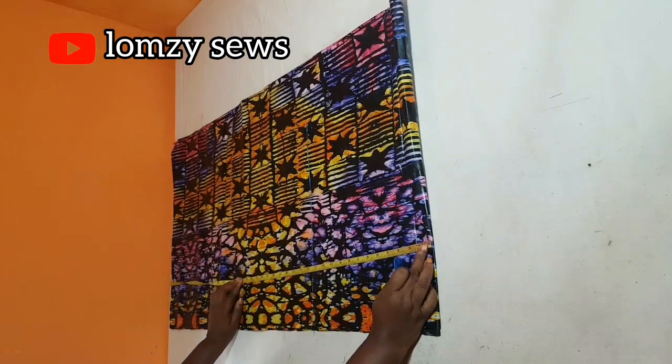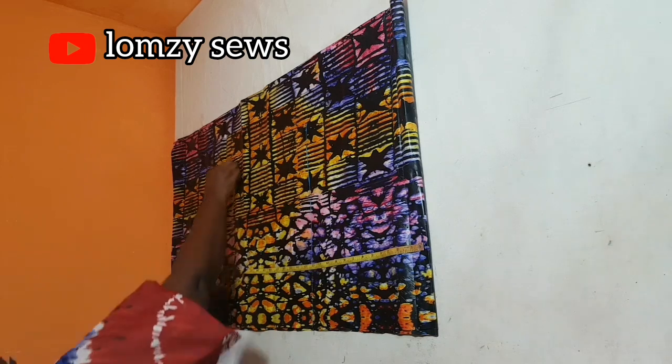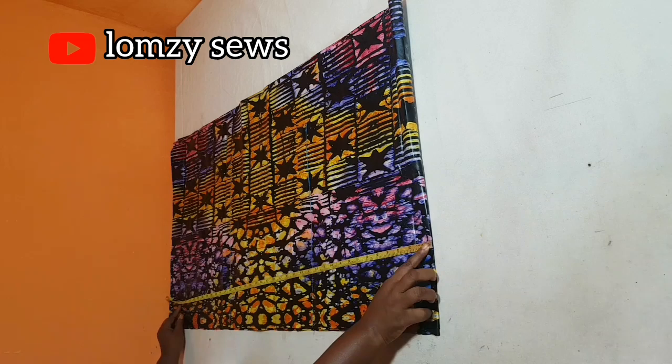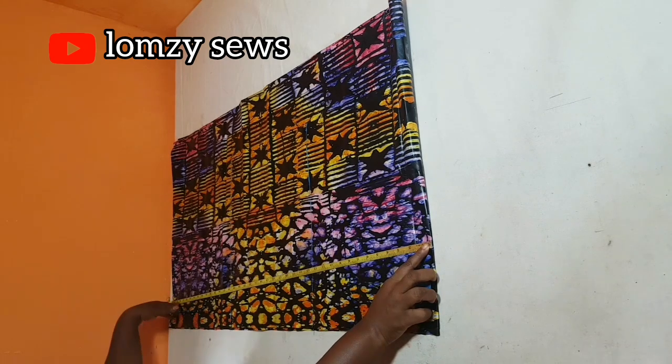The next length I want is the hip measurement. I'm going to come down to 26 inches for the hip. Then the final length is the dress length — 38 inches. I'll add two inches because this is for ready-to-wear; if the client folds two inches inside and wants it longer, they can open it up to make it 40 inches. So I'm going to be using 40 inches.